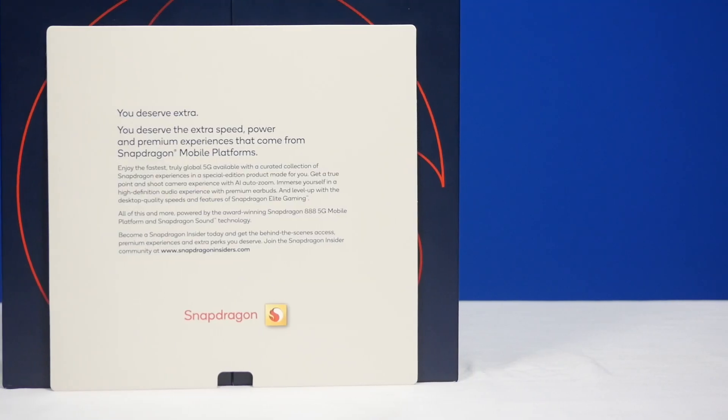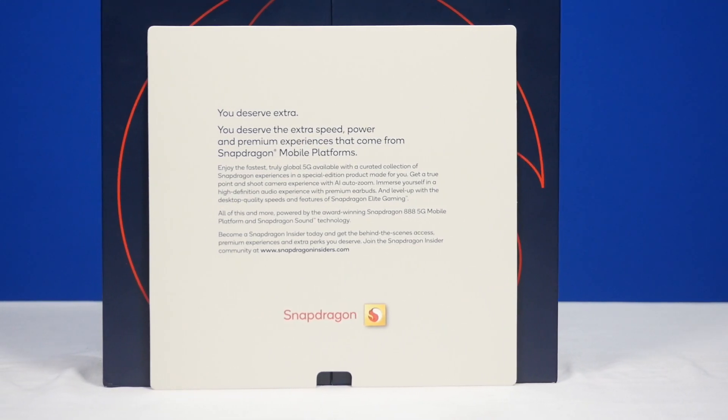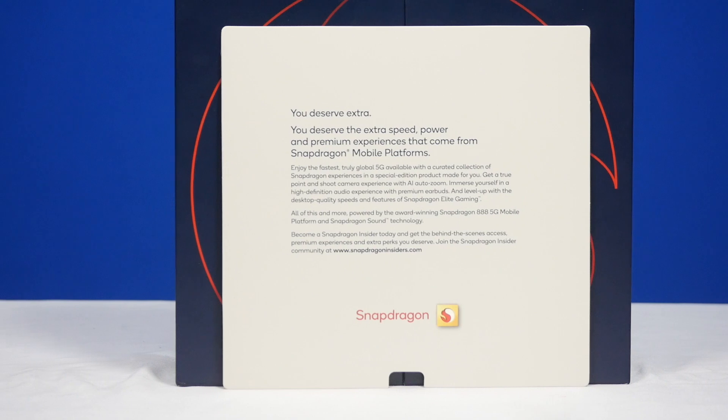Let's open up the box — it has some pretty unique packaging. The box splits open like this; it doesn't fall off, so it's sealed in there. And they have a welcome letter here. It says 'join the Snapdragon program.' You're already partly in the program if you got it, but this is a review unit, so that's why I think that messaging is there.